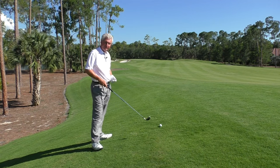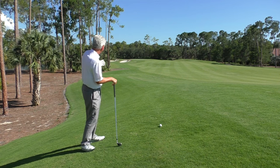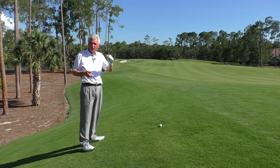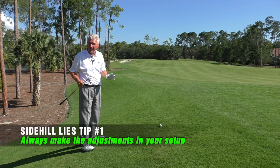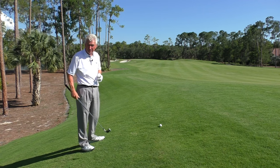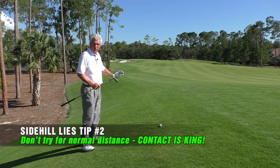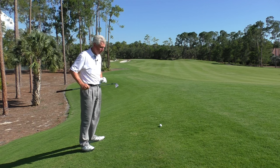Ball above feet — this is a pretty significant slope. The lie's good, but it's a challenge. I've got about 165 yards or so to the green. Anytime you're in one of these challenging side slope or up slope situations, always try to make the adjustments necessary in your setup. It's much more difficult to try to alter your swing. Also, don't try for normal distance. The more challenged your balance is, the more you want to stay stable and swing smoothly. Solid contact is king.